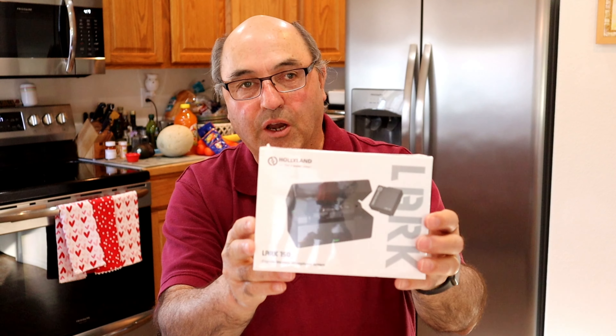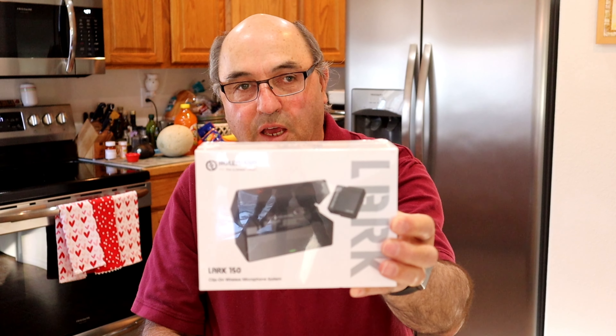Now, this isn't a drone, but it's something I'm going to use while making my drone videos. The folks at Hollyland sent me their Lark 150 microphone system. If you are a YouTube vlogger or otherwise need to get good audio, I think we all struggle with that — particularly when outdoors, there's often wind and other things to contend with. I'm often walking away from my camera where the microphone is mounted, so I need a transmitter that will keep audio going to the camera.